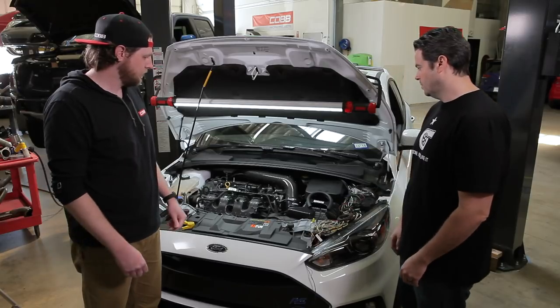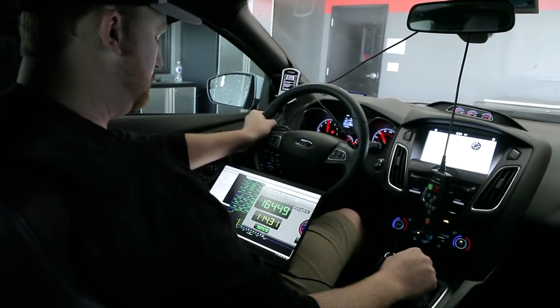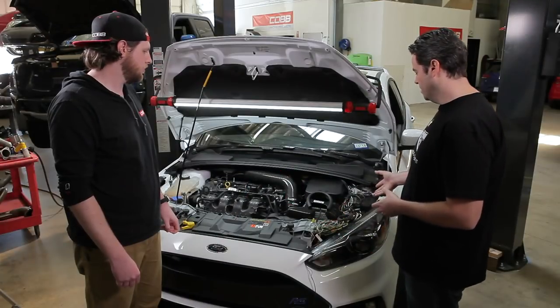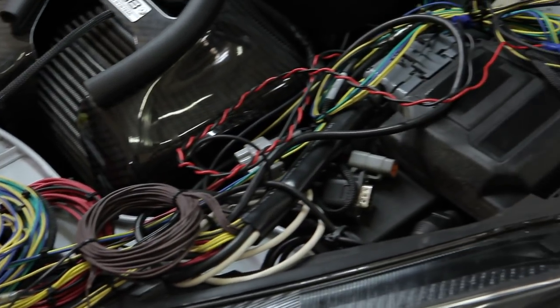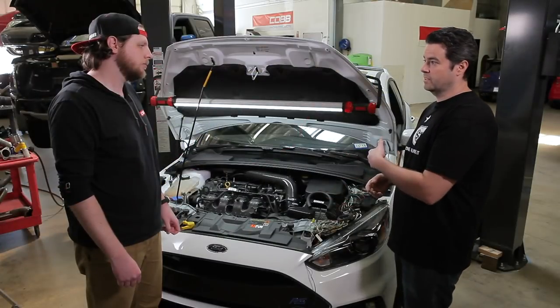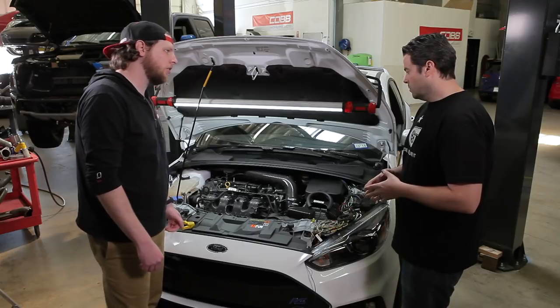Sure. So kind of later on in the design process, one of our calibrators wanted to get some feedback from the system itself while he's doing the OTS maps. What we've done here is we've put a data logger on that we can get sensor data from various points along the intake track that he can see in real time while he's actually tuning the car. What locations do you have the sensors on?